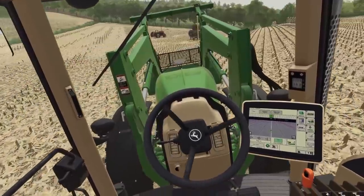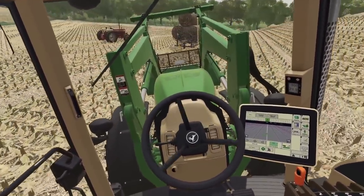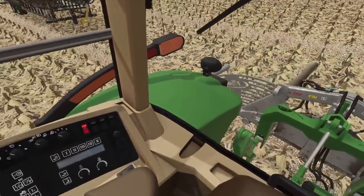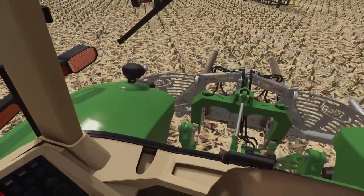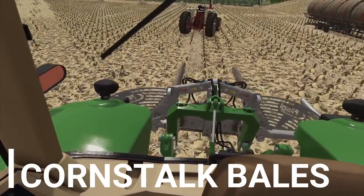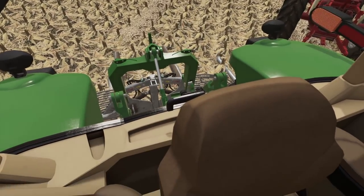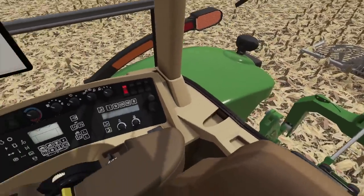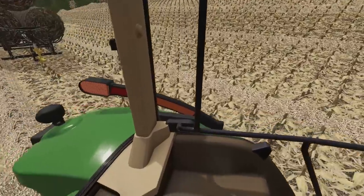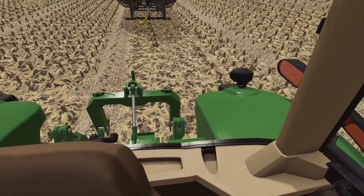Yeah, this thing is probably a little more equipped to handle this. I gotta take my bale catch off the back of this quick. We are just picking up the straw bales. It did rain on us a little bit here, so that's why we're not in the field right now. We're trying to get the remainder of this straw.